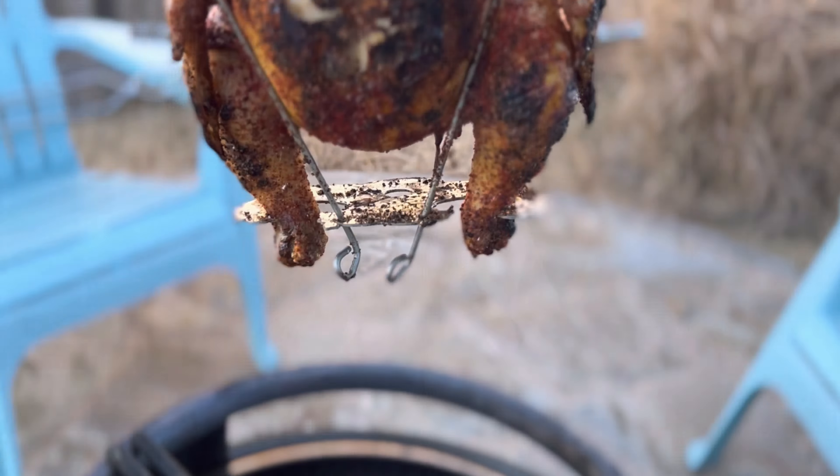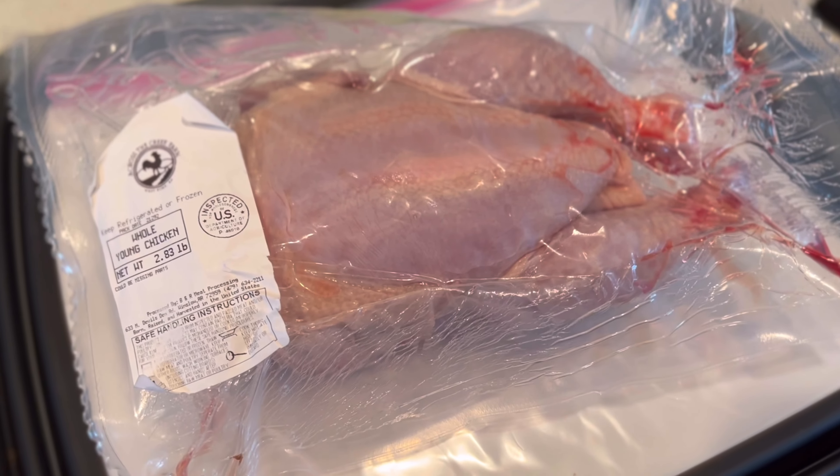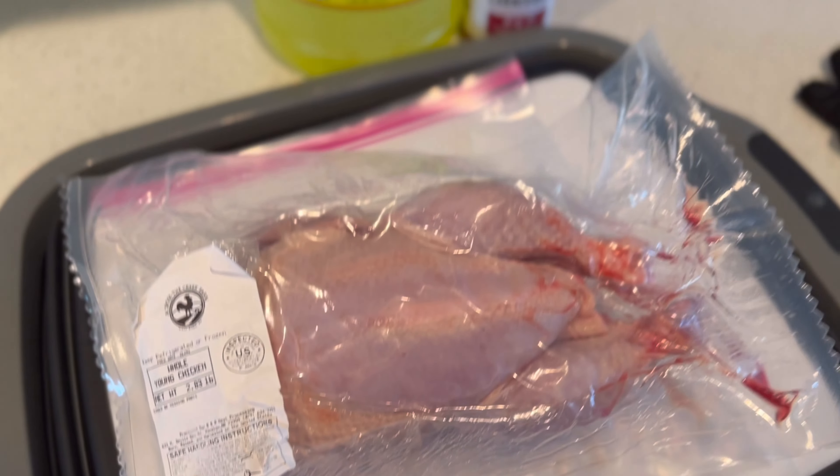Today I want to do an experiment. Can I get the same results of cooking a whole chicken on my pit barrel junior using the poultry hanger on my solo stove Yukon? It's perfect fire pit weather and I thought let's put this to the test. Can I get that same convection cooking idea going in the solo stove by hanging the chicken?